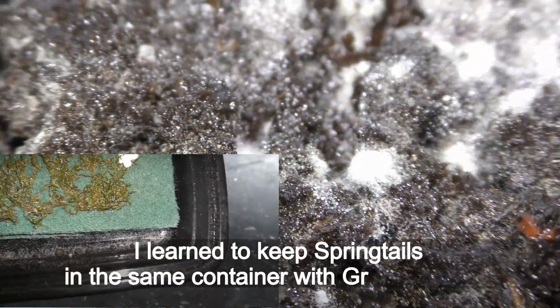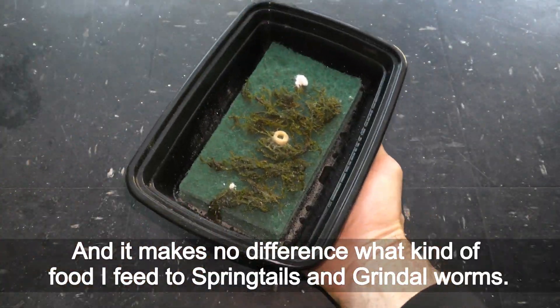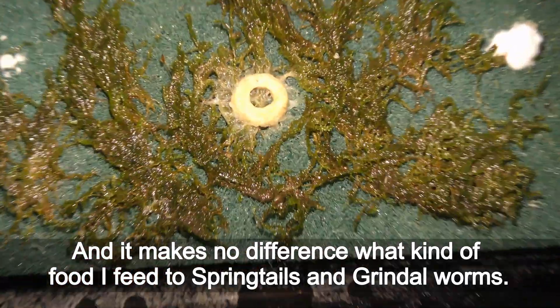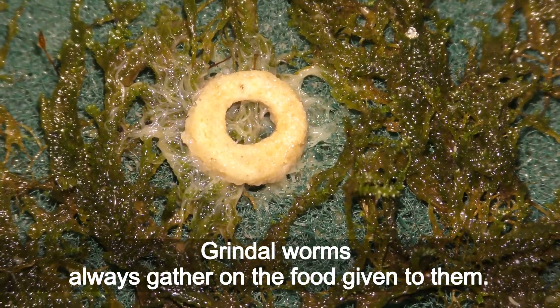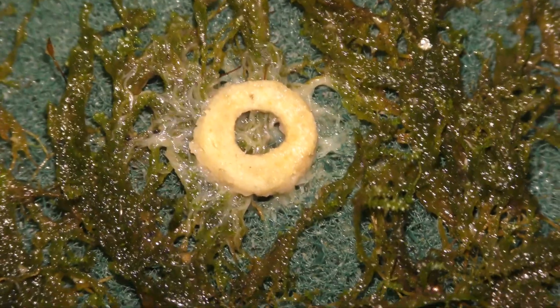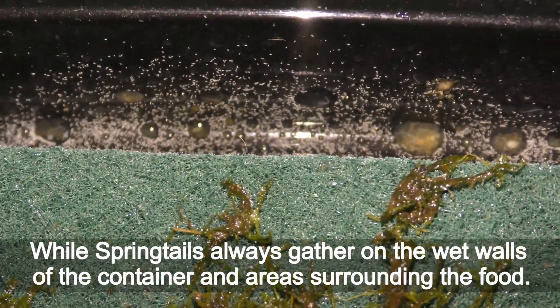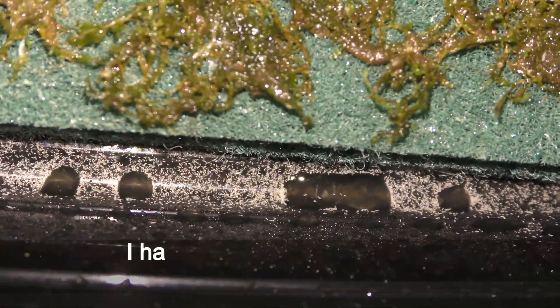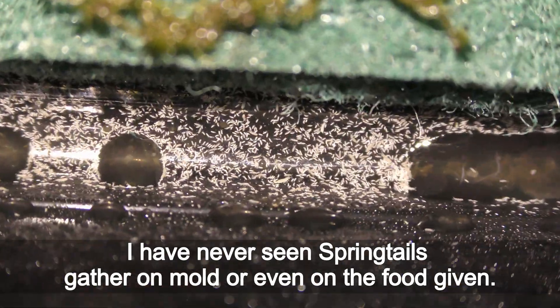I learned to keep springtails in the same container with grindal worms. It makes no difference what kind of food I feed to springtails and grindal worms — grindal worms always gather on the food given to them, while springtails always gather on the wet walls of the container and areas surrounding the food.